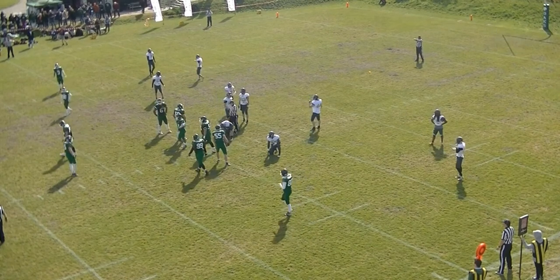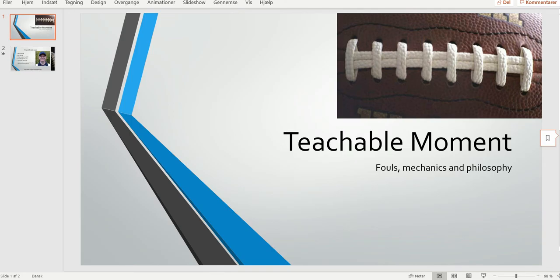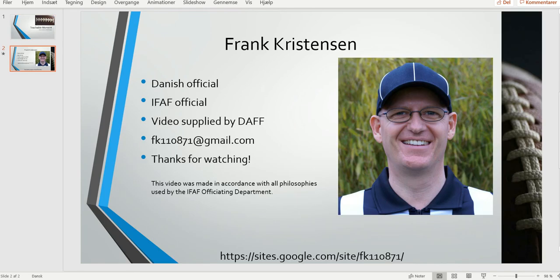Those are some of the considerations you want to run through your head in relation to the delay of game. That was it for this edition of the Bite Size Training Tape. Thank you for watching.